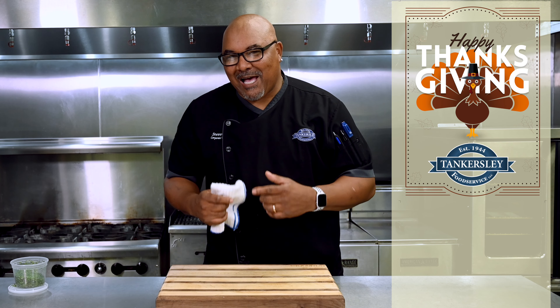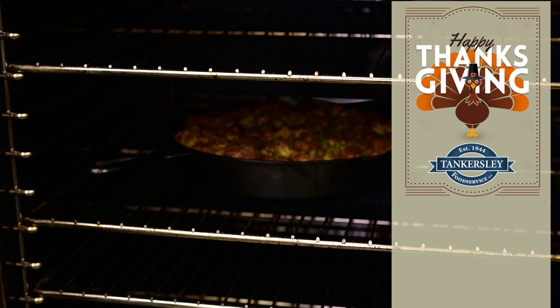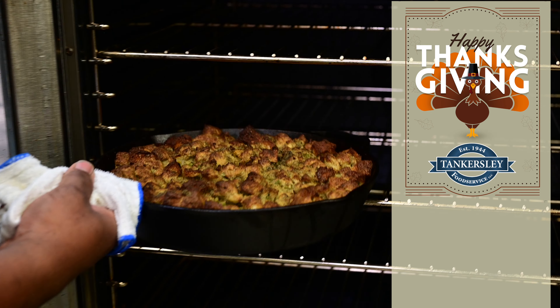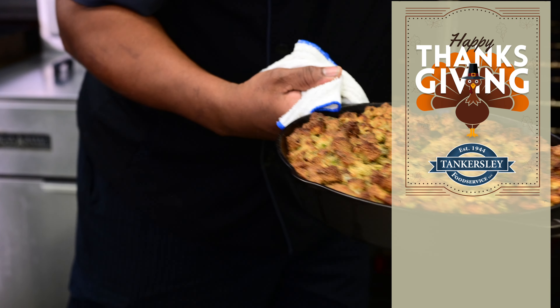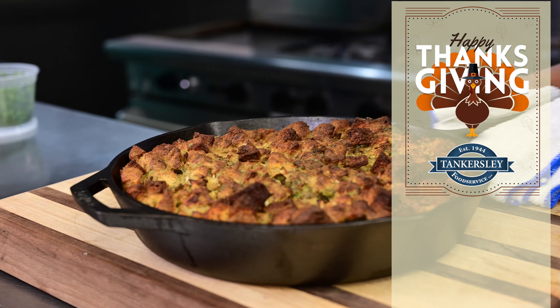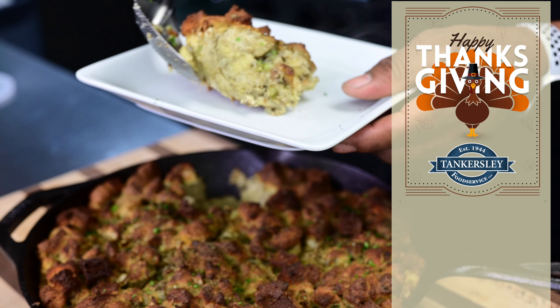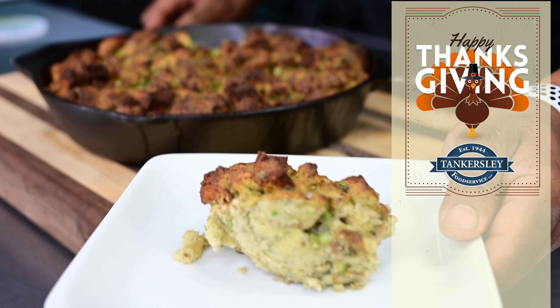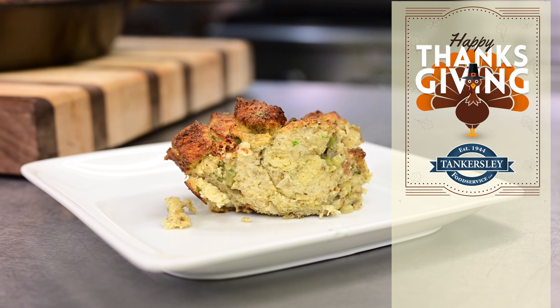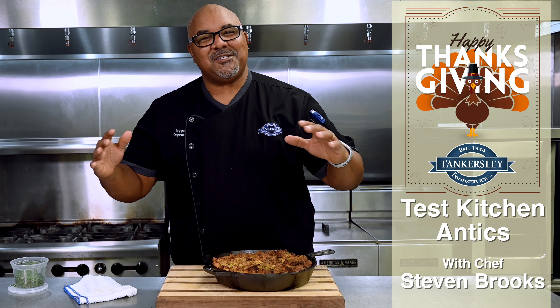All right guys, our time is up. Our stuffing — oh it smells so good. Let's get her out of the oven. Oh my goodness, I want you to see the beauty that is that. So southern, so much my grandma. You guys, I hope you'll enjoy this recipe. I'm going to put it out for you. Have a great holiday from all of us here at Tankersley Foods, Test Kitchen Antics.